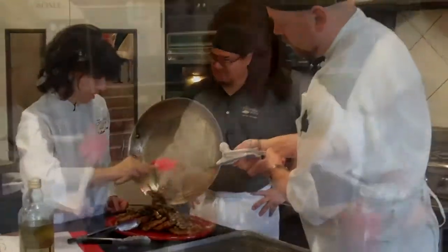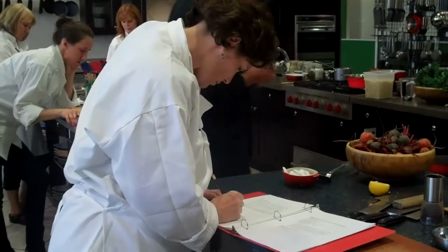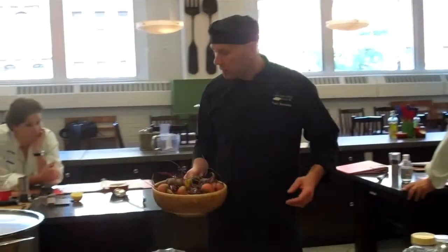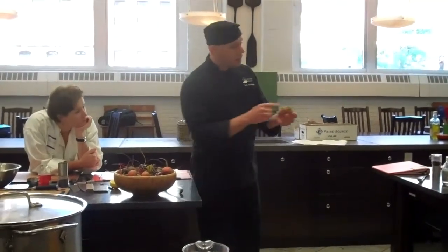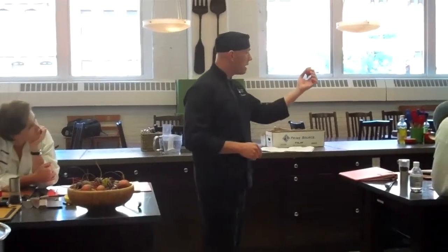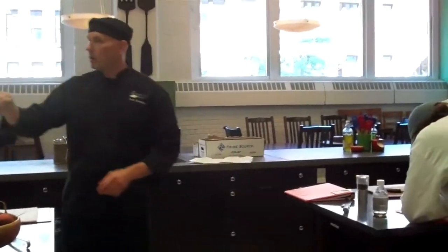Dill, lemon juice. What you want to do with these beets is divide them up amongst the four teams. You want to cut the stem end off, just get rid of the greens and also this little root protruding down.